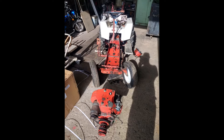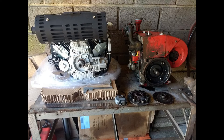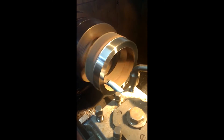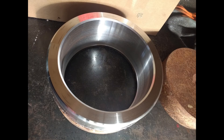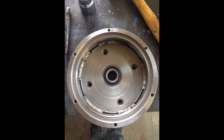First off, I removed the old engine. I had them sitting next to each other on the workbench so I could take my measurements and build an adapter plate. I found some scrap steel laying around and started to make an adapter plate on the lathe. This took me quite a while to make.